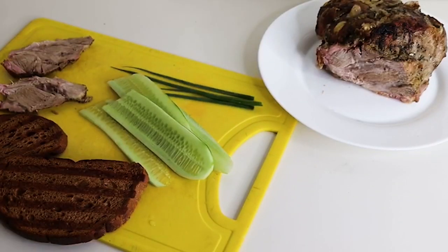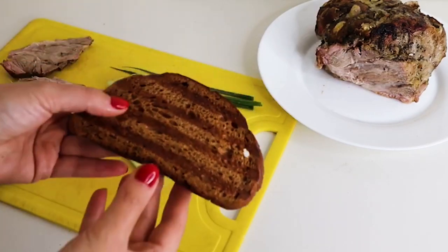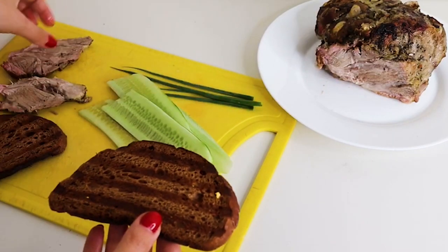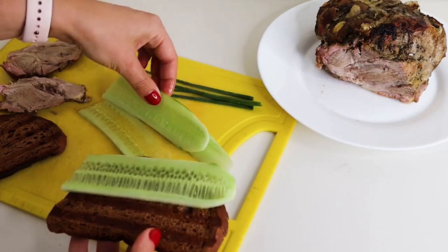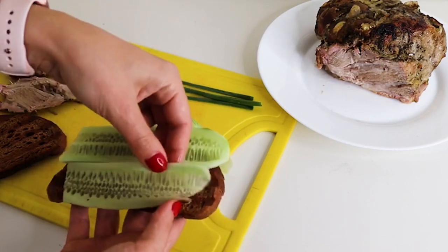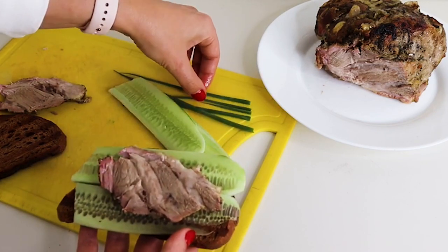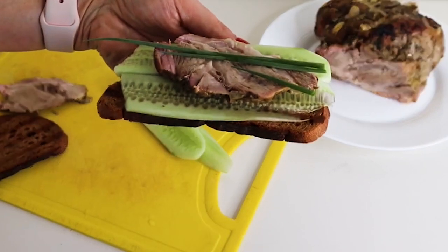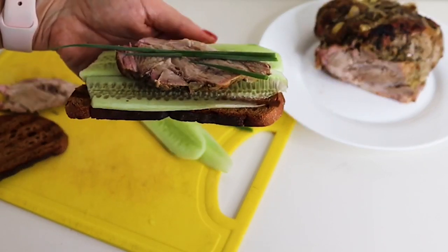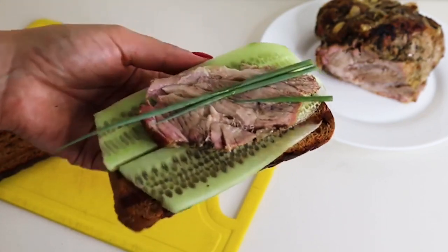И теперь собираем любимый бутерброд. Я сделала брускетту — поджарила немножечко хлебчик на гриле. Теперь положу сюда огурчик, кусочек мяска и немножко зелени. Вкусно, быстро, удобно. Можно дать ребенку с собой. Приятного аппетита!